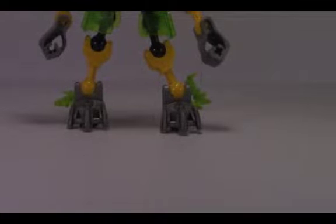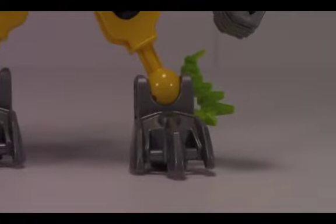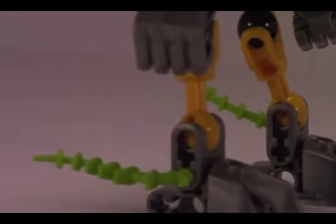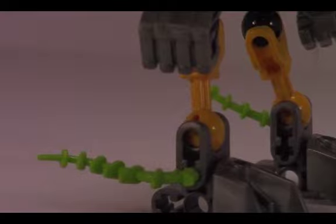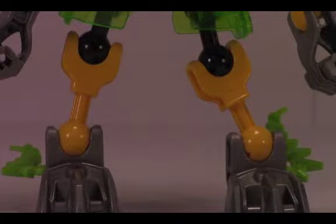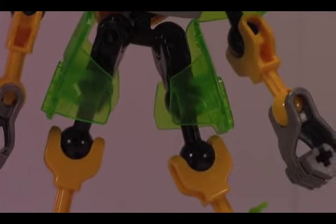Starting from the bottom, he's got these nice-looking silver feet that were first introduced, I believe, in 2013. They look pretty good in silver. Moving up, you've got the yellow — I believe it's the second shortest ball joint. Then moving up you get some nice transparent green armor pieces, which look pretty good.